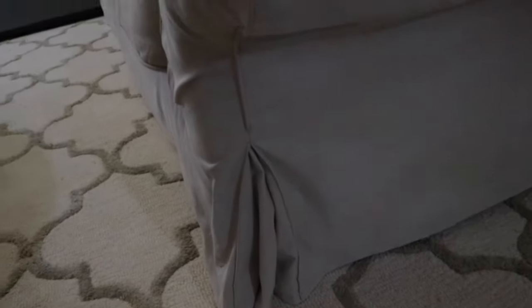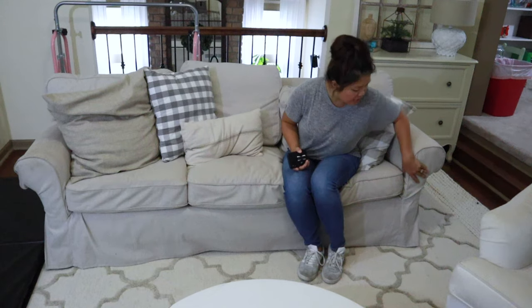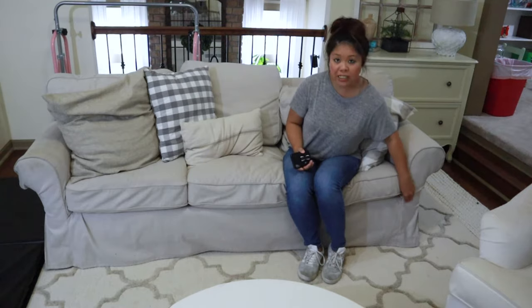The area that doesn't fit really well is this section here, which is folded a little bit because it doesn't fit perfectly down that area. There are also corners on the back that don't fit as tight, but no one actually sees the back of the sofa unless you have it in the middle of an open space.